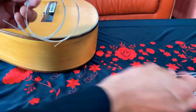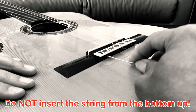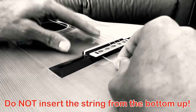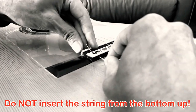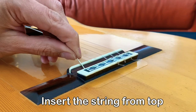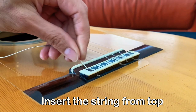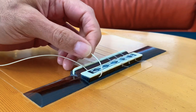Now let's get your strings ready. Start separating your strings and take off the little tags. One rule of thumb is do not insert the strings from the bottom. I was told by a luthier that if you do that, over time you will just eat away at the wood on the bridge. However, if you go in from the top, only a couple inches will be passing through every time, so over time that will make the difference.